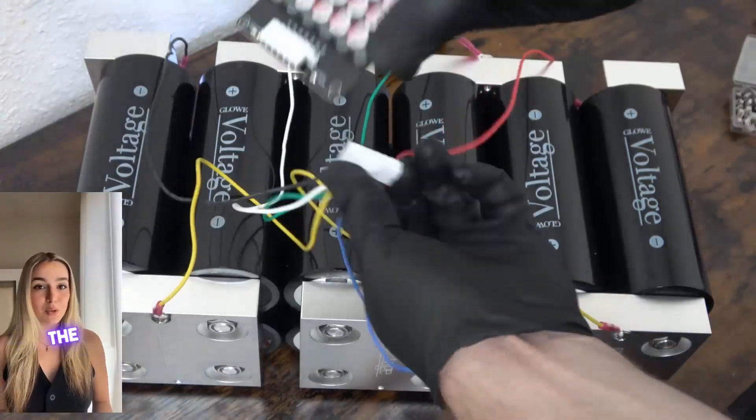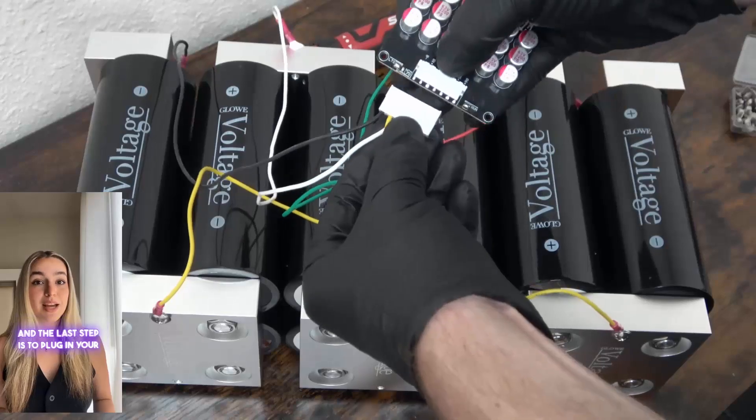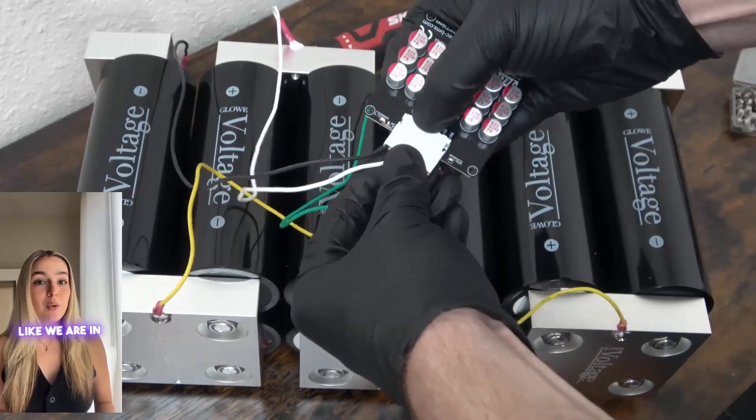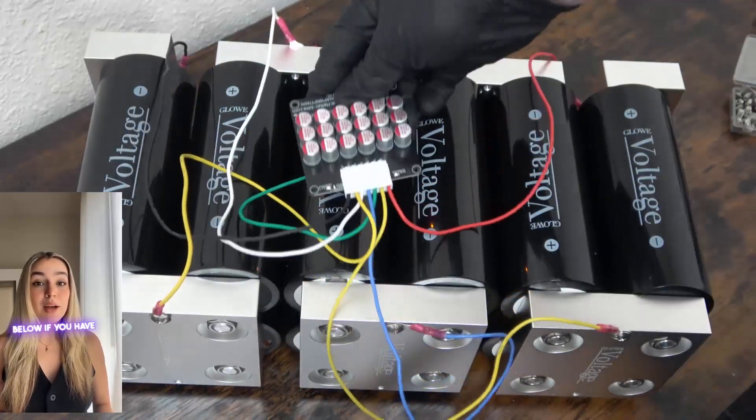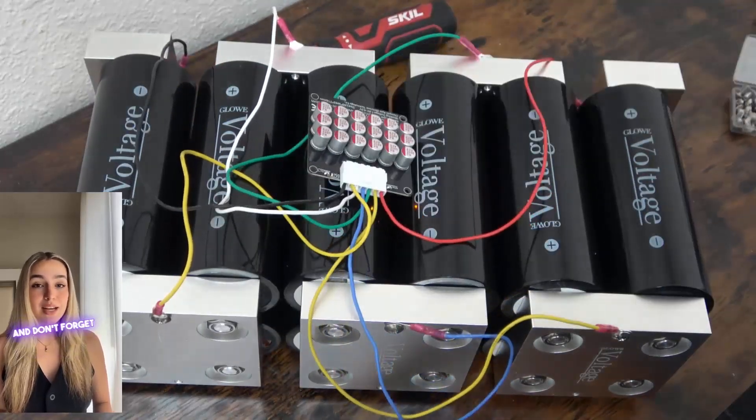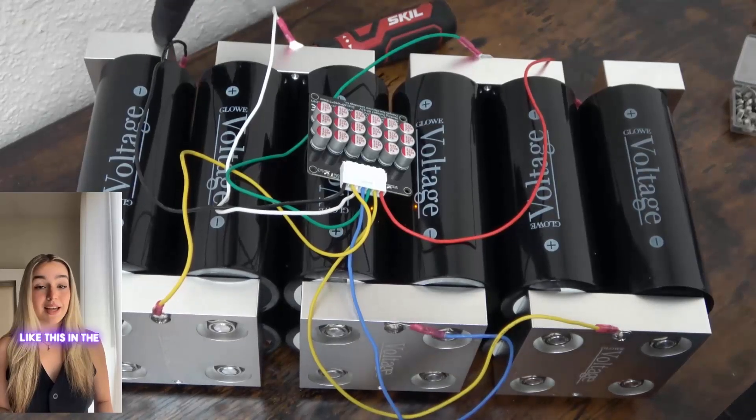That's it, you've now completed the wiring and the last step is to plug in your balancer. If you're using a model like we are in this video, you should see an orange indicator light turn on. Let us know in the comment section below if you have any questions, and don't forget to subscribe to our channel for more content like this in the future.